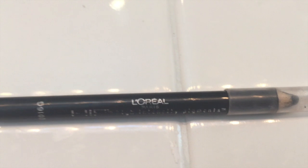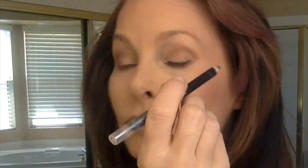For eyeliner, it's just plain black — I didn't bring a whole lot of stuff. I figured a black eyeliner covers pretty much all your bases. I got the black on the lash line and then gave it a good smudge, because I can never do an exact, precise line.